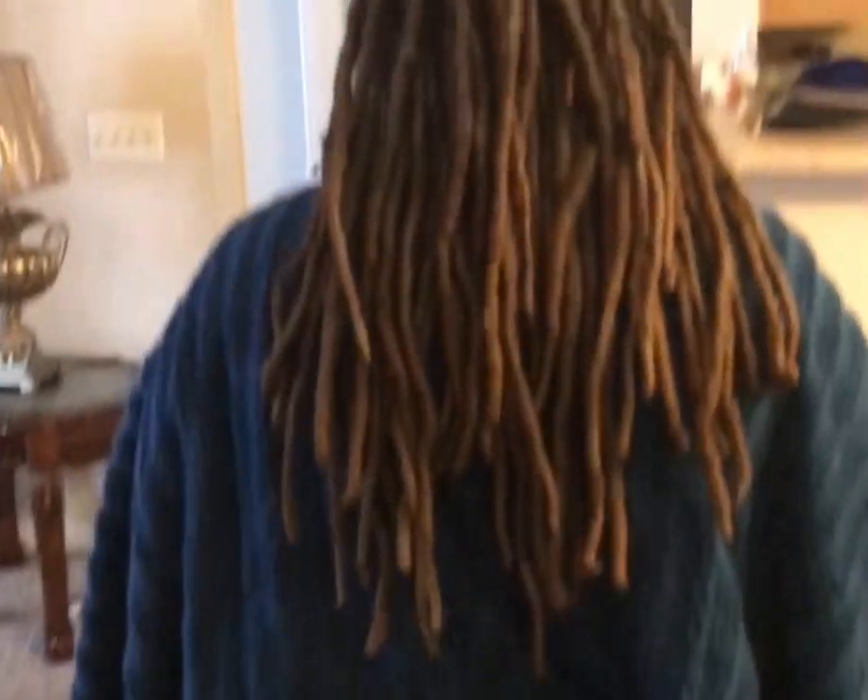This is how it looks. Stand up, Zenaya - turn around. See, that's how long her hair is. Hold your head back.